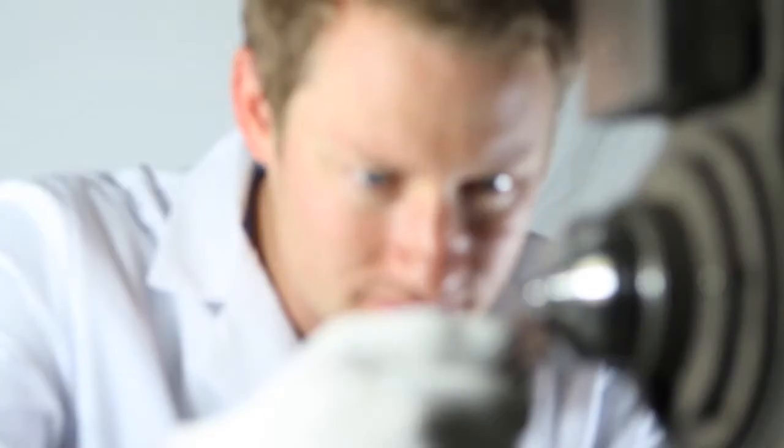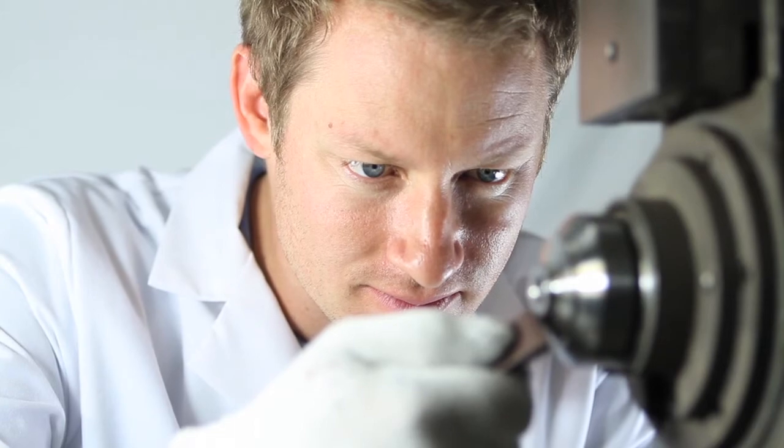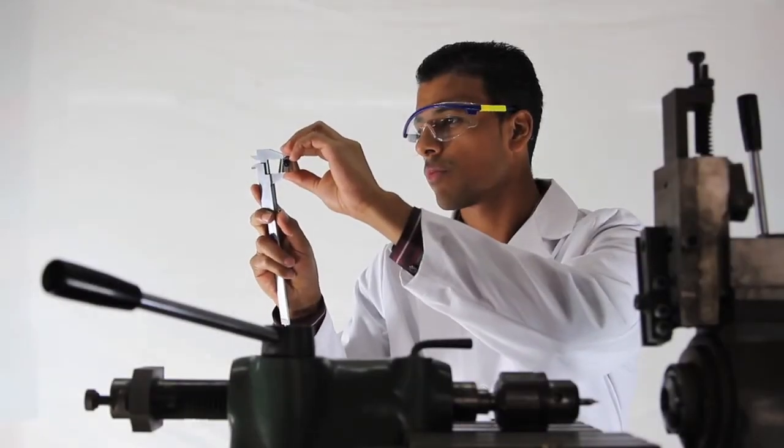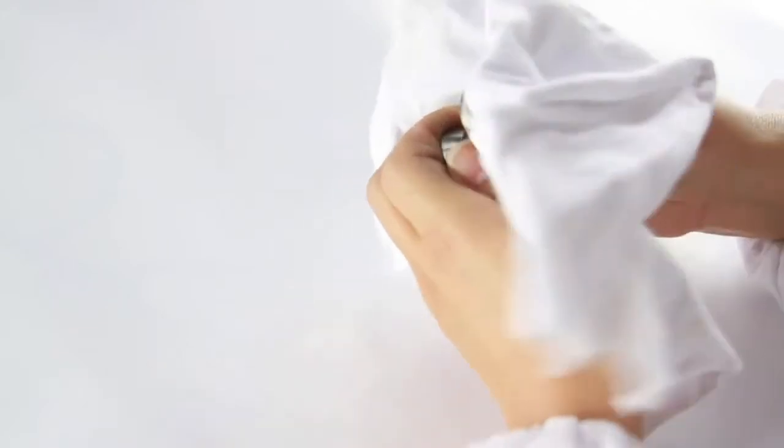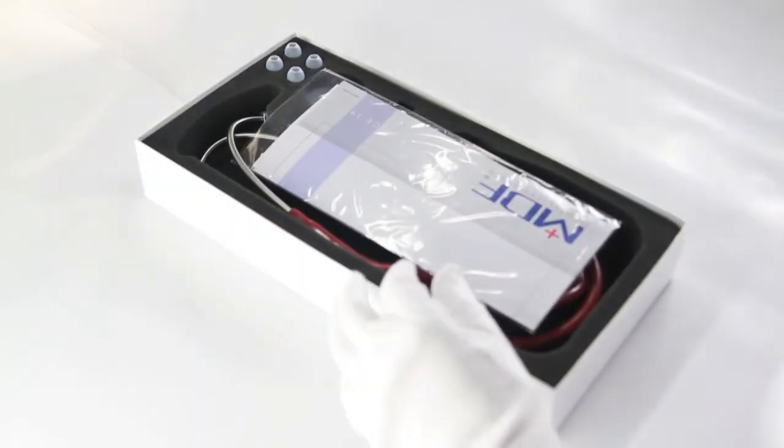That converts the entire stethoscope into our classic cardiology configuration. The ER Premier is handcrafted from high-quality stainless steel at our wholly owned manufacturing facility, where we fabricate our own headsets, chest pieces, and tubing. Each stethoscope is hand-polished and hand-machined to a jewelry-grade finish by our artisan team, who has a lifetime of experience making these types of products.